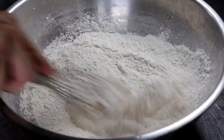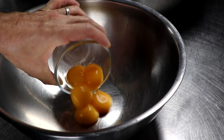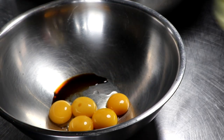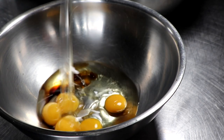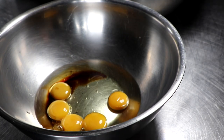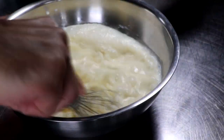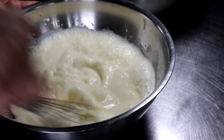Then in another bowl we're gonna take our wet ingredients. So take our egg yolks, we're gonna take the vanilla, we're gonna take butter or oil — in this case I'm using oil — and then we're gonna take some buttermilk. This could possibly be the secret ingredient to making these amazing. Go ahead and whisk that so that it's all well incorporated.